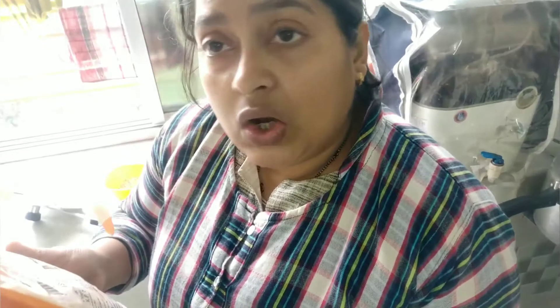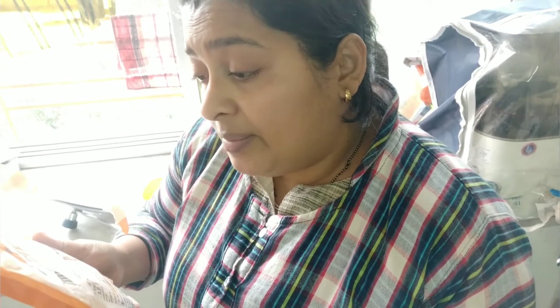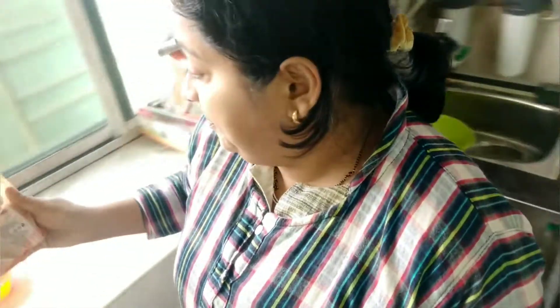Ingredients: arhar dal (toor dal), chana dal, mug dal, green split, masur dal, malka split, pura dal, black split — 4 to 5 types of dal are inside. So it's really a very good and healthy recipe. You can have it in your breakfast, lunch, dinner, tiffin box — anything. You can have it with rice, roti, paratha, puri — anything.